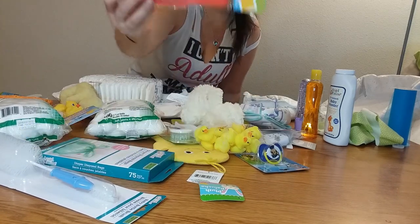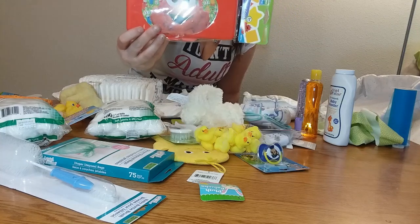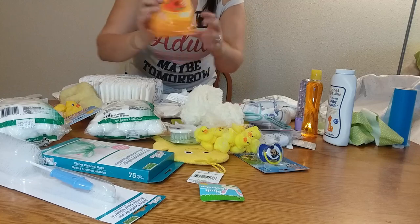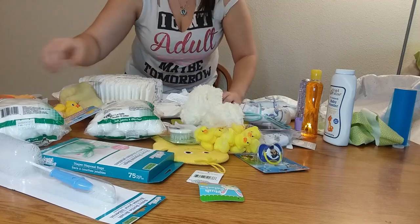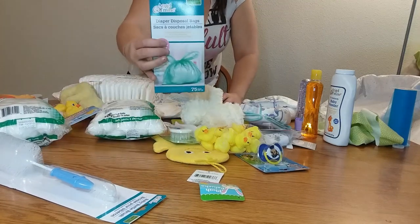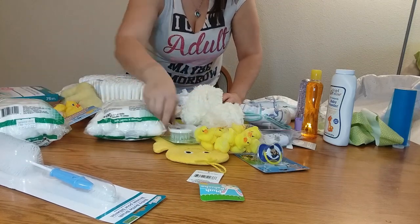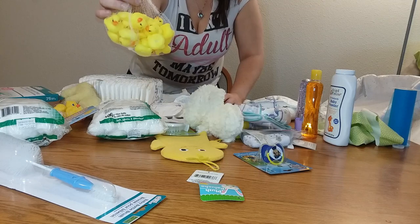I actually bought this — it is a carrier for some wipes — and I got another pack of wipes. I got some more of these little disposable diaper bags, or bags for diapers, and I have more little bitty ducks.